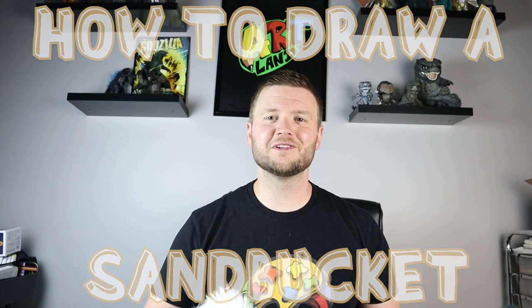Hey everyone, how's it going? For today's fun summer video, I'm going to be showing you how to draw a sand bucket. I hope you follow along and enjoy this video today.